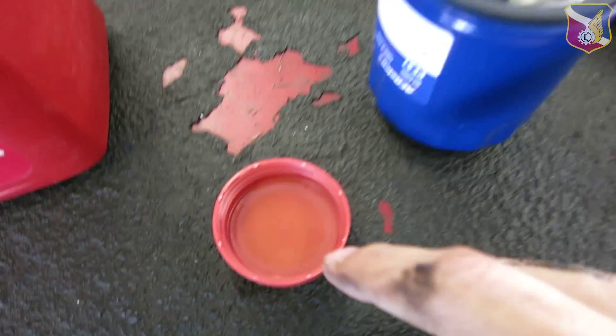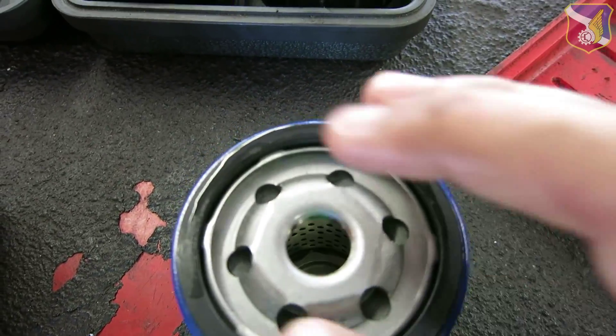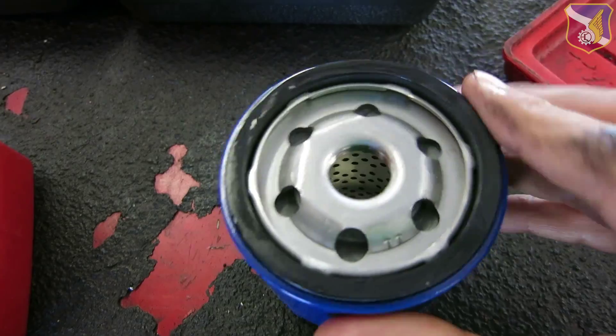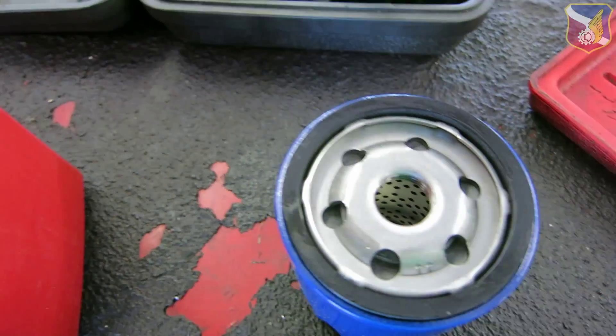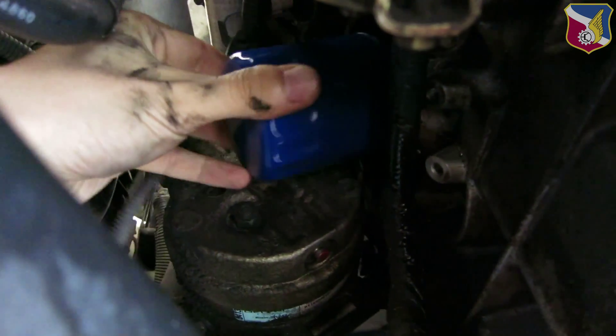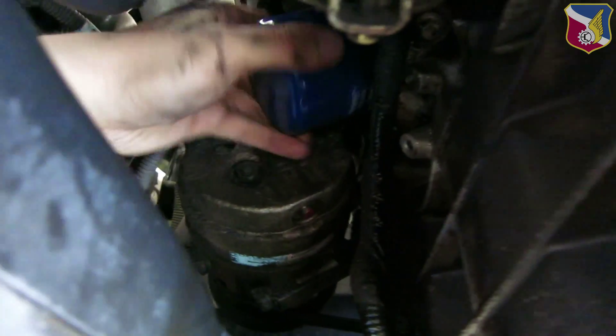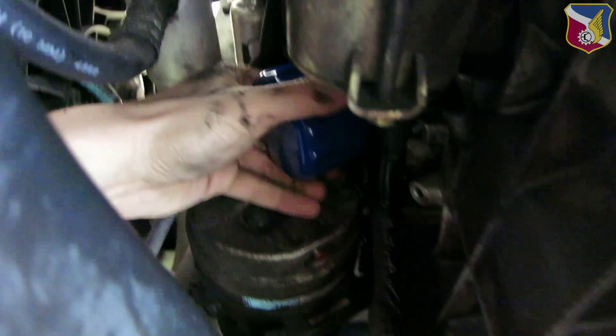On the new oil filter, I'm going to take some oil and put it around the rubber gasket, or rubber o-ring. And if you want to, you can pour a little bit of oil in here. Then twist the new oil filter in, get it hand tight, and then try to do a quarter turn.